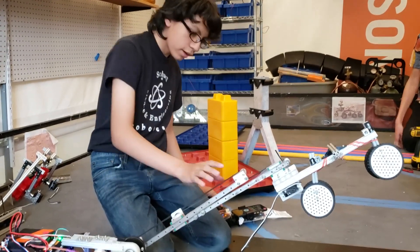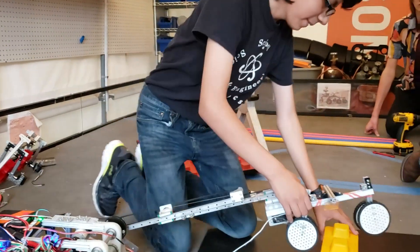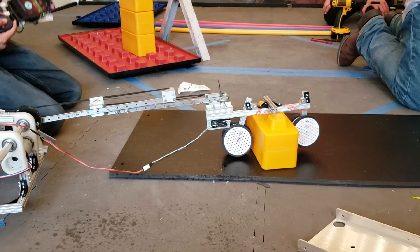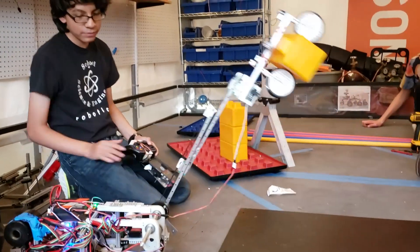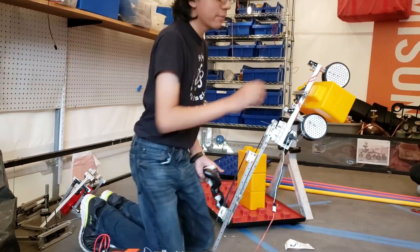For the gripper: we have a block right here — I turn to it, drop it, press white, and close the servo. It has a good grip on it. You can get bumped into and it won't fall off. That's why we use wheels — they have amazing grip.